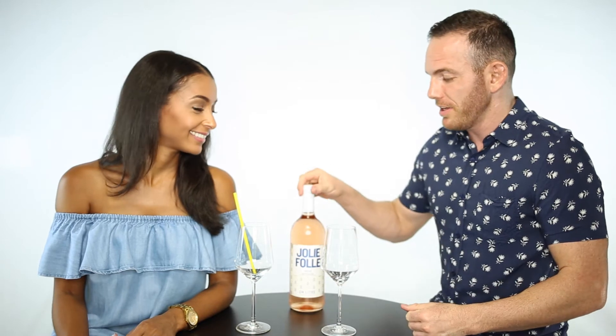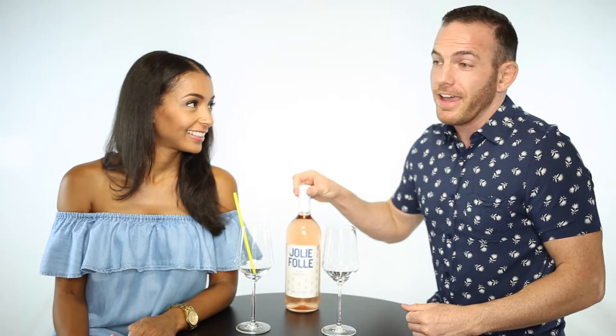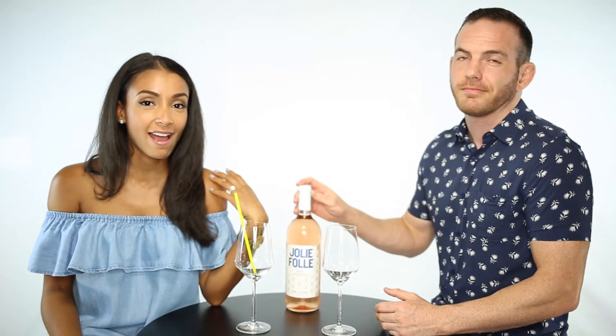We're going to be drinking another rosé today. Last week we tested a rosé, and not all tests come out positive. I decided that I wanted to introduce Travis to a rosé that I've liked for a long time.